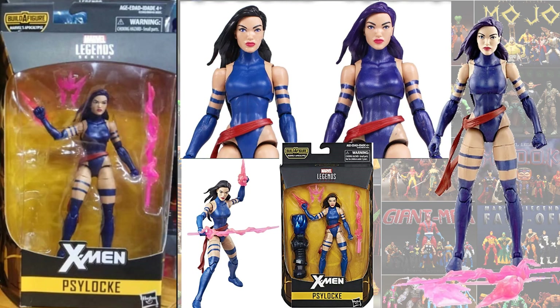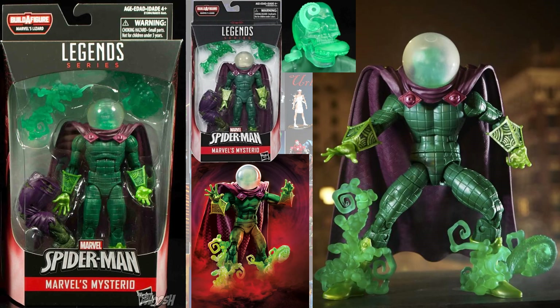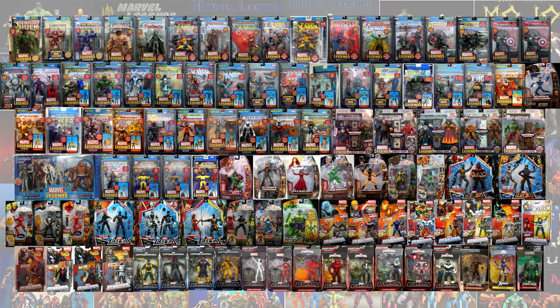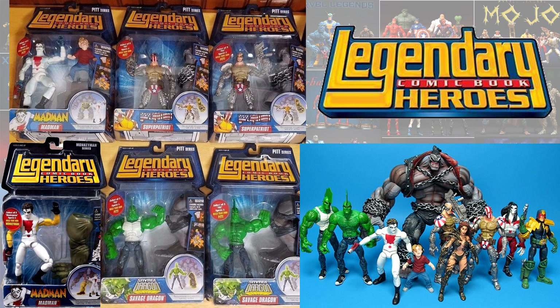Here we have the Purple Hero variant of Psylocke in the Apocalypse Build-A-Figure wave. The last one is the Green-Headed Mysterio in the Lizard Build-A-Figure wave. Here are all of the loose variants so you can compare them all — pause it and take a look if you want to. Here they all are in packaging as well; again, if you want to pause it, go for it.